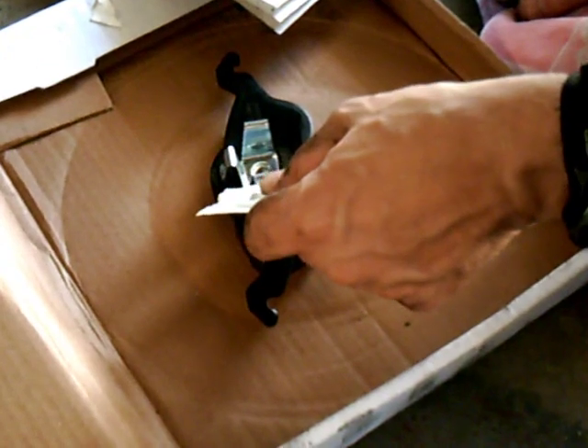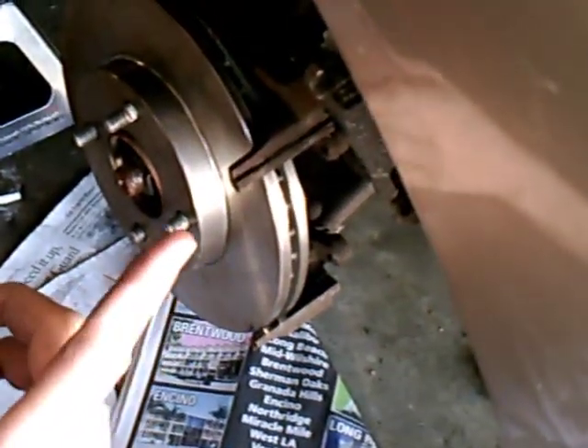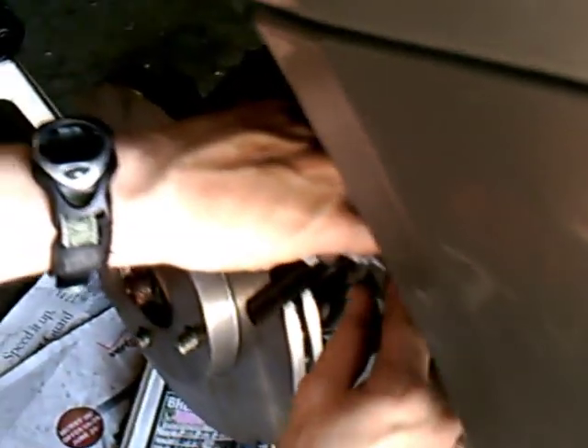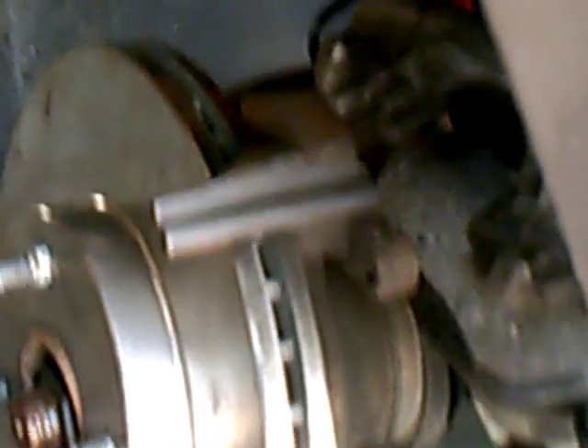Before we put on the pads, Duralast has been nice enough to give us some brake lubricant. I like to put that on any components that are touching each other metal to metal, because that's where you're going to pick up vibration from the braking. Before I put the outer brake pad on, I'm also going to lubricate the caliper rail — this is where the caliper is going to rest. We're hoping to minimize squeaks and vibrations. You're not applying a whole lot, just a small layer on the top and bottom rail.